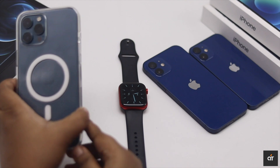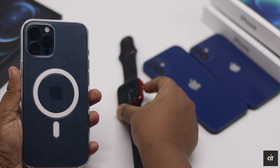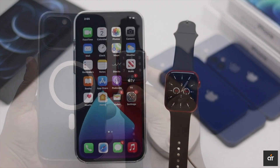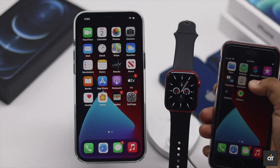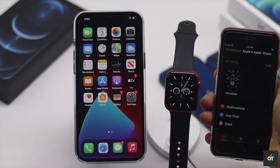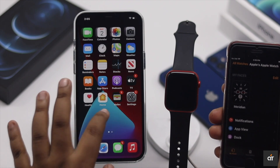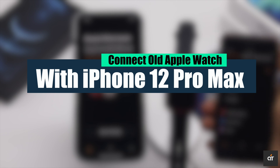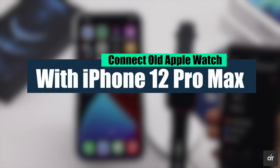If you already have an Apple Watch and just got the new iPhone 12 Pro Max and want to connect the Apple Watch with it, as the Apple Watch is already connected to the old iPhone and you can't connect two iPhones with one Apple Watch, in this video we will show you how you can connect your old Apple Watch with new iPhone 12 Pro Max.